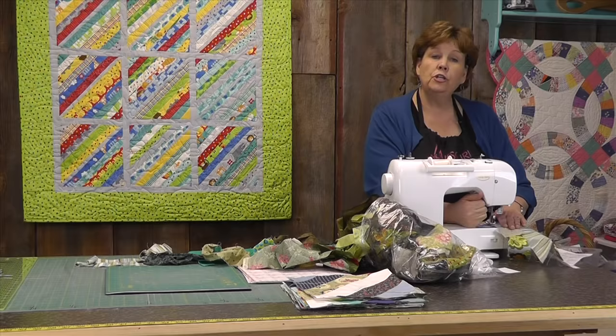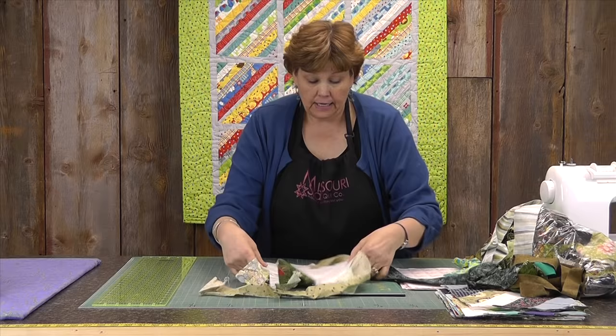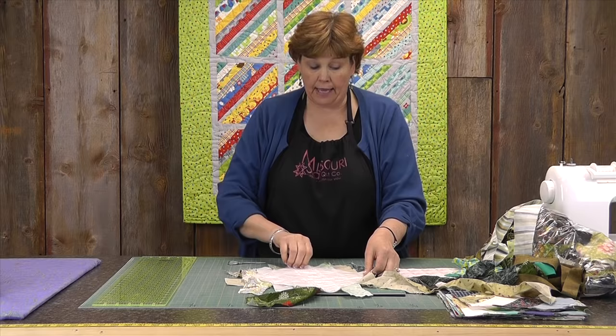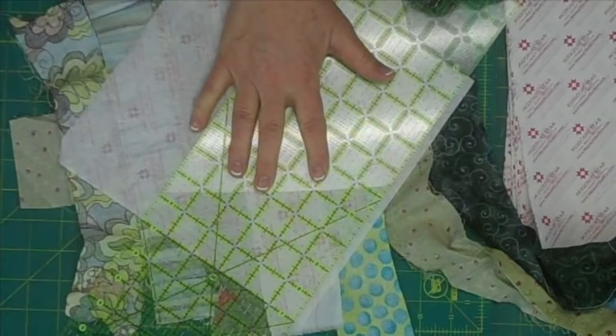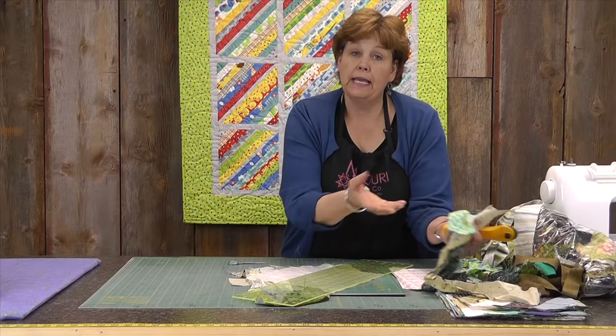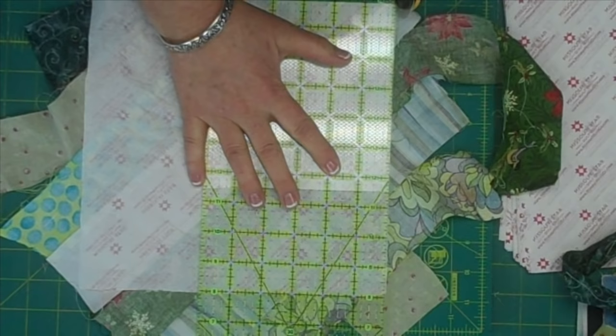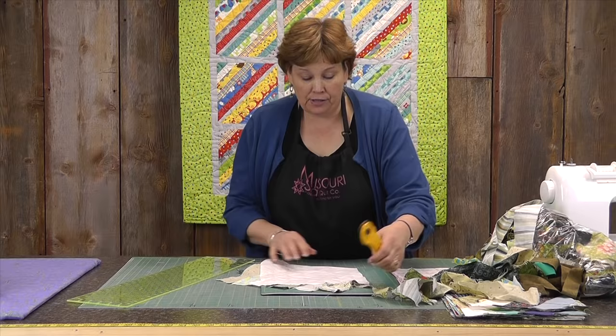Then we're going to do the exact same thing to the other side. Now I've got all these strips sewn on — crazy pieces. All we do is turn it over and slice these off, using the paper as our cutting pattern. I'm going to lay my ruler right along the edge of the paper and just slice along here. Remember you're going to want to save all these pieces because they'll work for little bits and pieces of the next one you do. Somehow your scraps kind of multiply when you're doing this — no matter how much you think you're getting rid of, there's always more.